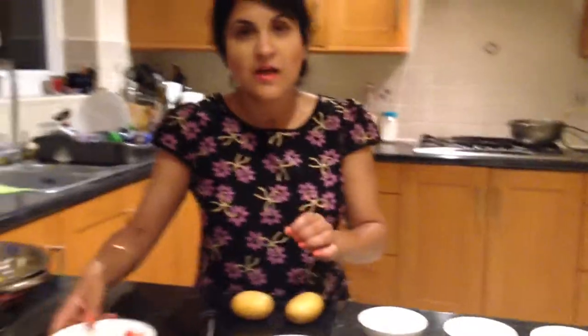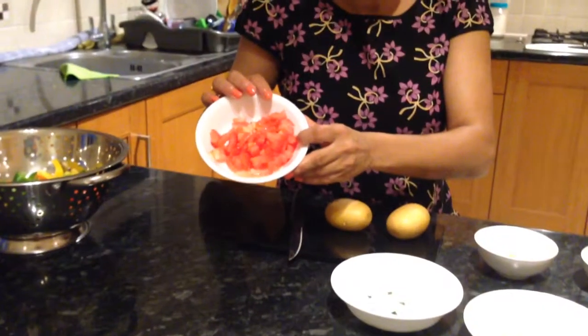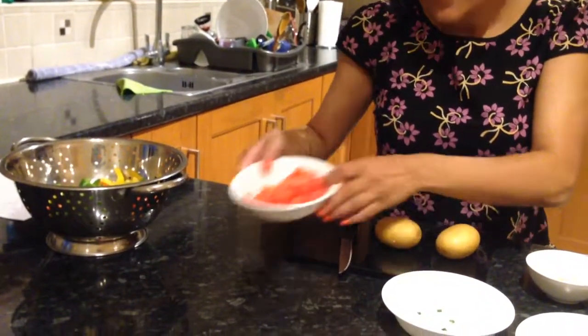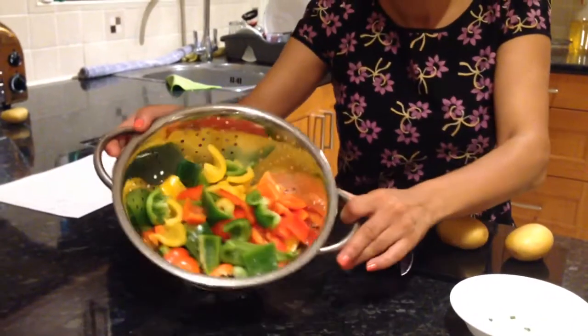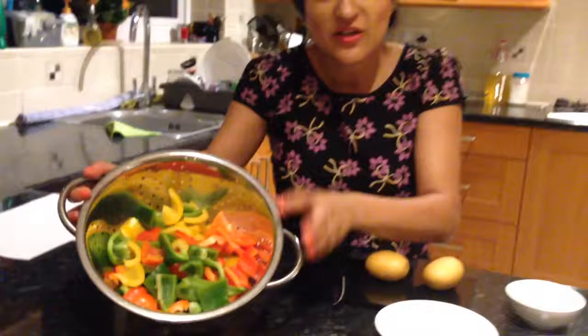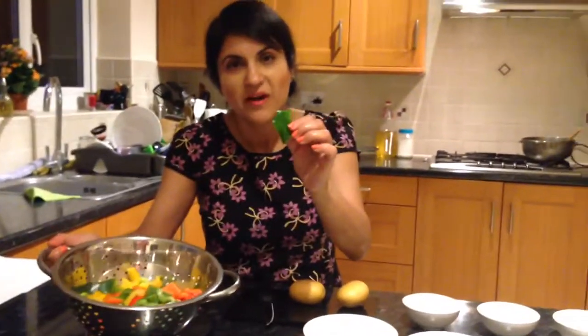I have two potatoes and one tomato chopped up into small squares. And these are four peppers — bell peppers. Just get whatever you can and chop them into bite-sized pieces.